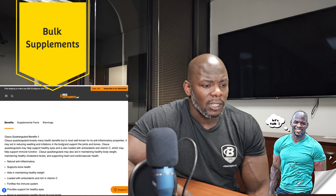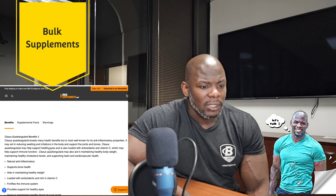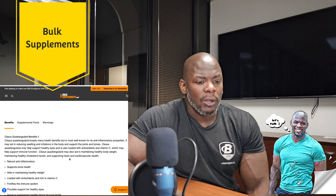When I continue the process of taking the supplement, it may aid in reducing swelling and irritations in the body and supports the joints and bones. It may also help the eyes, and it's loaded with antioxidants and vitamin C which may help support immune function. It may also aid in maintaining a healthy body weight, maintaining healthy cholesterol levels, supporting the heart and cardiovascular health, provides support for healthy eyes, and assists in maintaining healthy blood glucose levels.